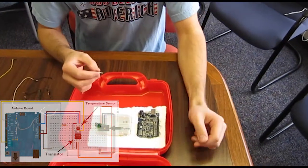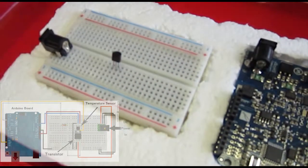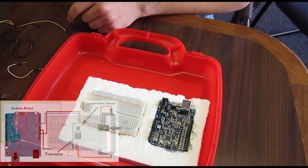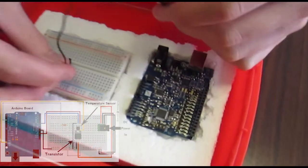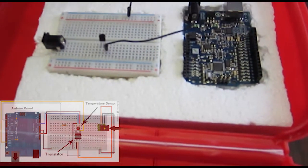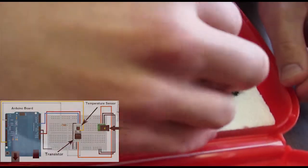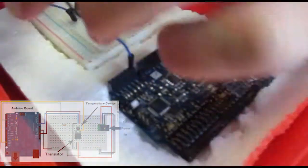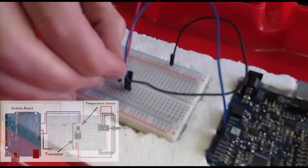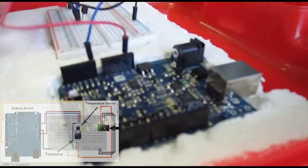Let's start off by putting the temperature sensor on here. You're going to want to put this on one row away from the middle, and you'll see why in a minute. So let's go ahead and connect that to the Arduino. First of all, we're going to ground the sensor, then connect a data relay connection to analog input 1 on the Arduino.